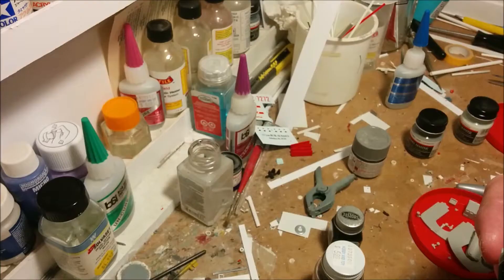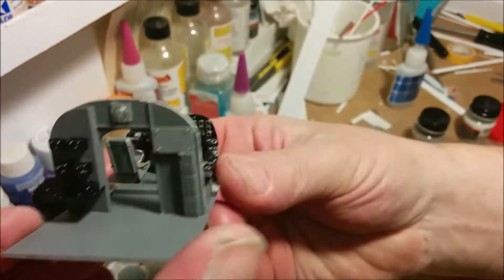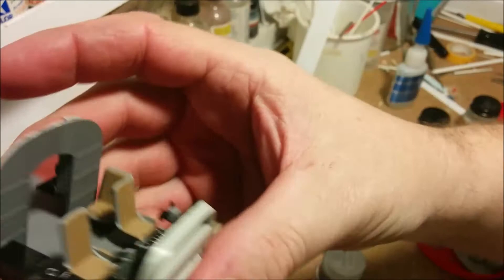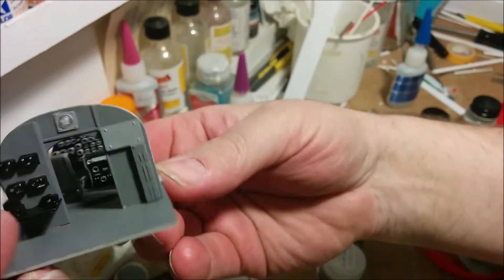It is two days later and we have the cockpit and the first bulkhead put together and painted. You can see how that went together — it took about two days, not constant working on it, but to get it to this stage. As you can see, the instrument panel came out quite nicely.